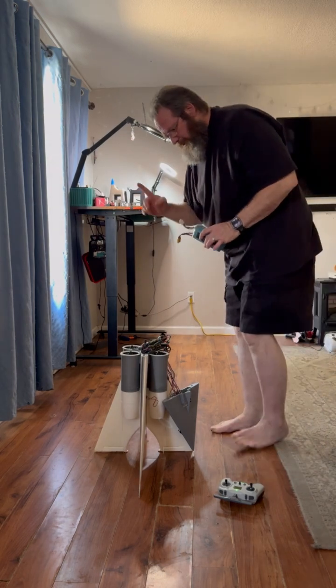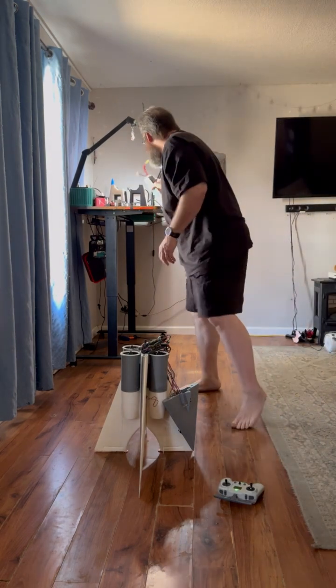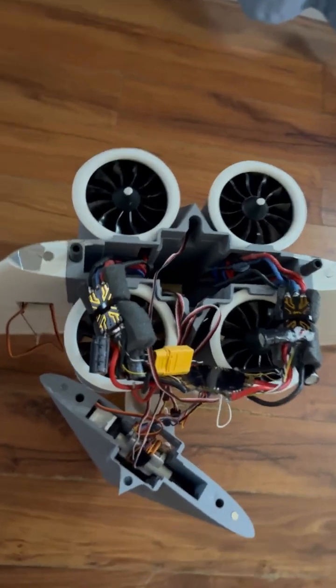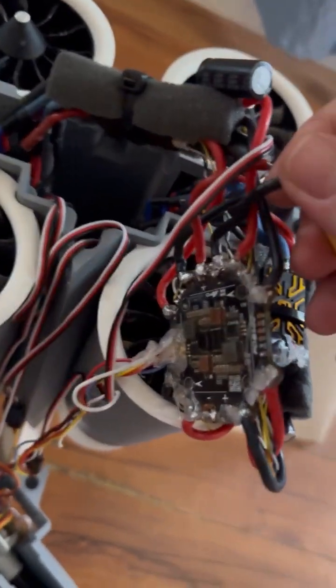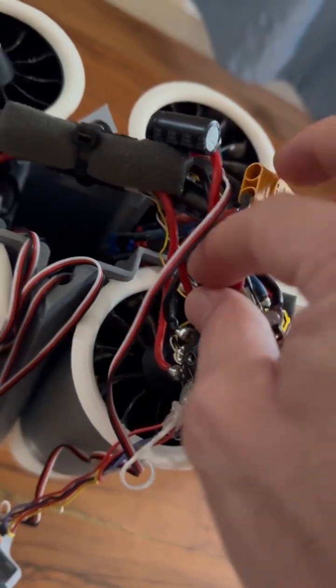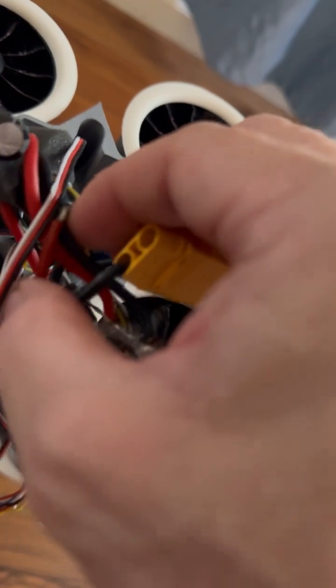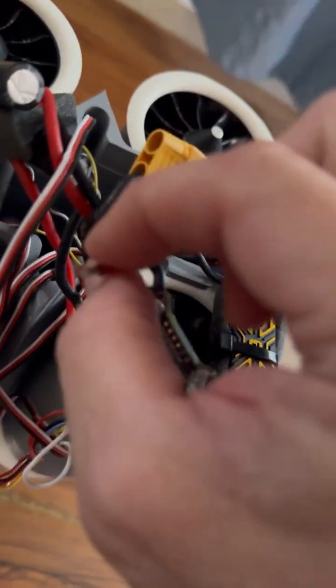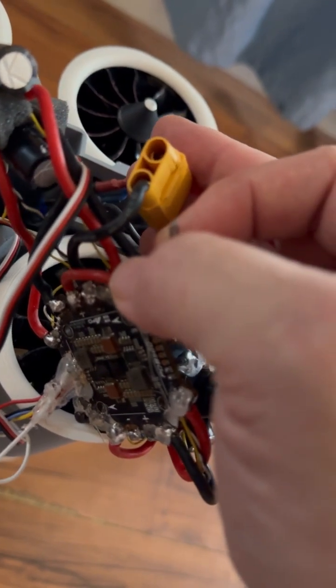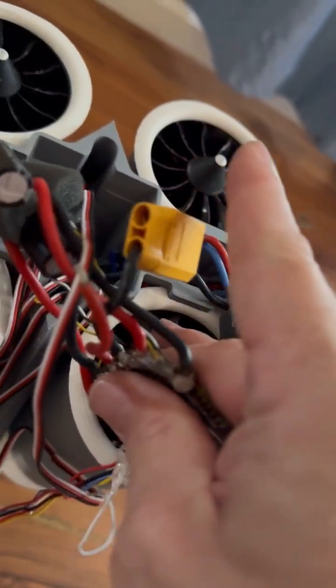I'll show you really quickly what happened. In my infinite wisdom, I had soldered a connection here from the power — and you can see the positive side just came right off. Kudos to me for the soldering job. I thought I had it in there, but everything did get pretty hot.